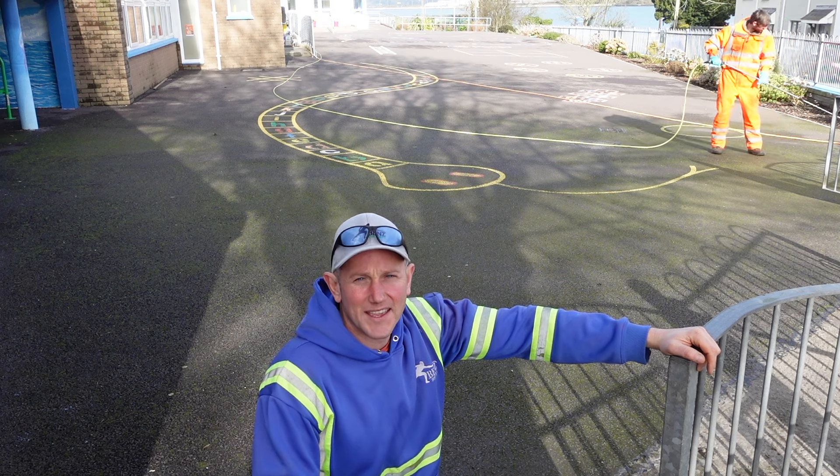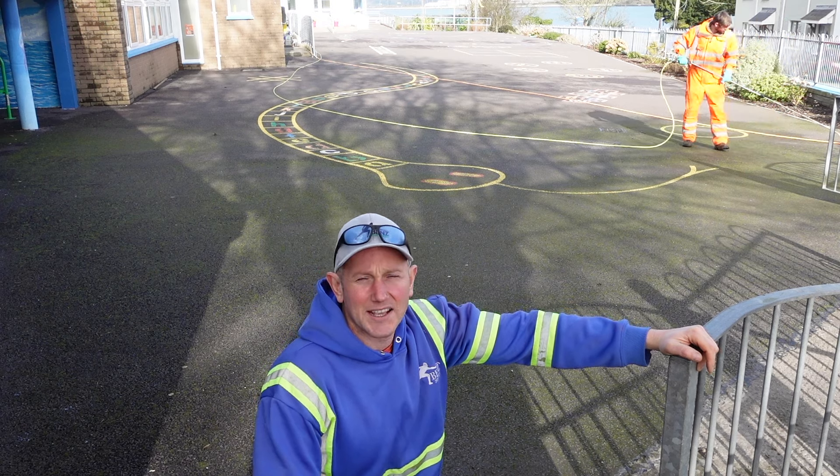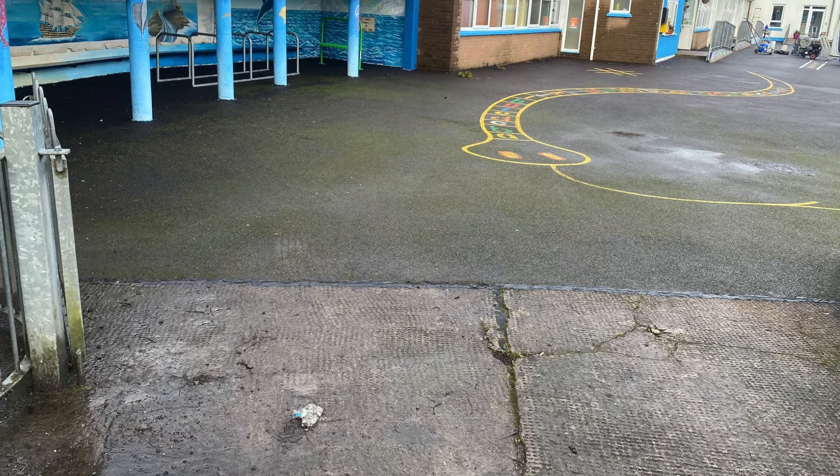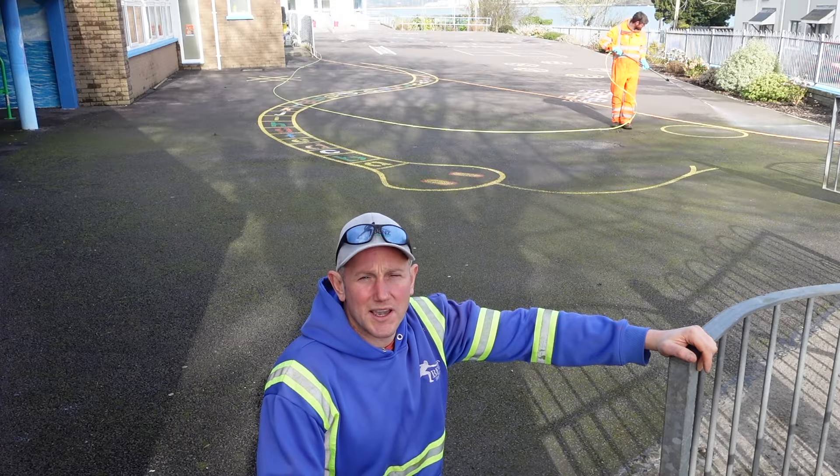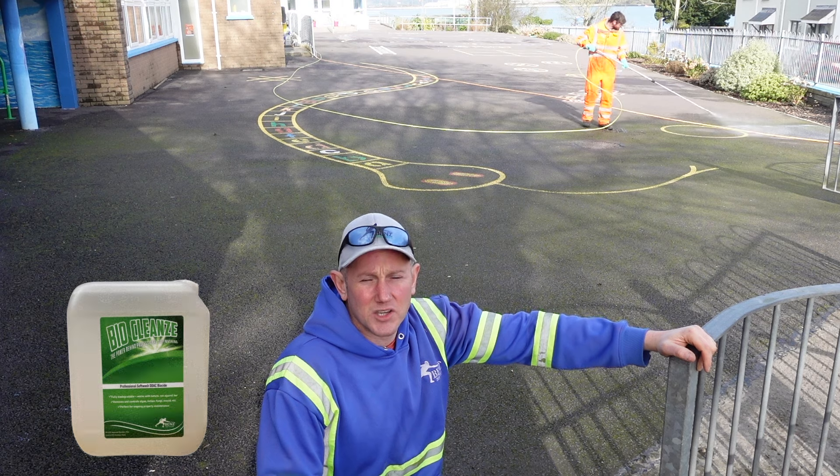Hi, Ben here from Ben's Soft Wash. This tarmac you see behind me has got very slippy from the colonization of algae, lichen, moss and all sorts of microorganisms which grow in the tarmac. In this video I'm going to show you how we spray it with our BioCleanse product to cure that problem.